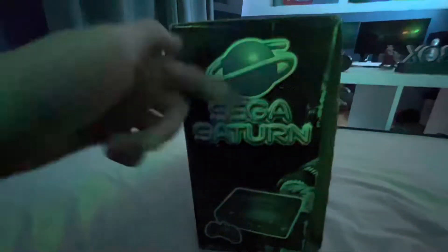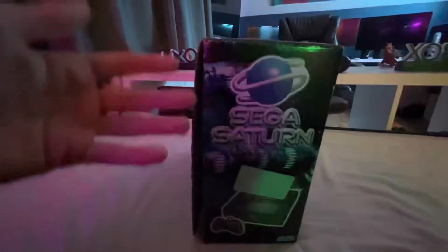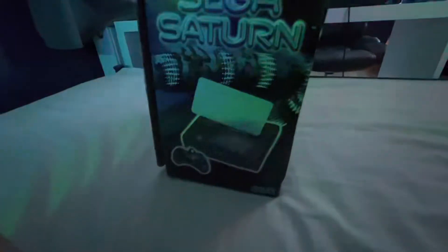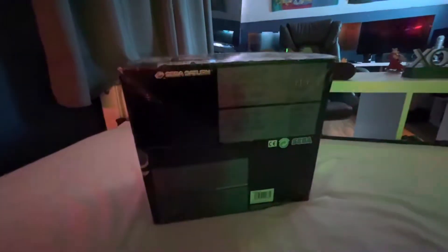This side has Sega Saturn and the console, and same thing on the other side. I will try and take this sticker off, but it will ruin the box — and also, it's a bit of history. You can find out what happened with this thing, originally back in 1997. The back of the box doesn't really say anything; it just has the logo and the usual stuff.